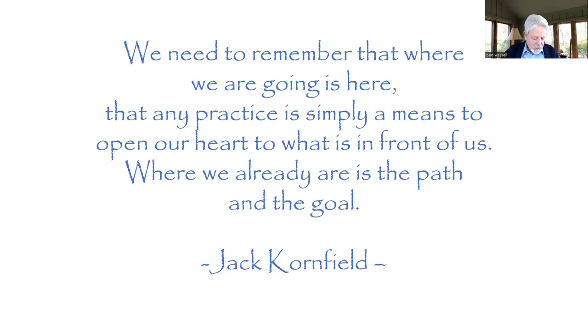I'll leave you with this quote by Jack Kornfield: "We need to remember that where we are going is here. Any practice is simply a means to open our hearts to what is right in front of us — where we already are is the path and the goal." So keep it simple. Do your best. Don't overcomplicate it. Try to discover what works for you. Use some of those attitudes. Be friendly to yourself, and let me know if you have any questions. I'll send out the slides later. Thank you very much for coming today — I'll be here for a few more minutes if anybody has questions.